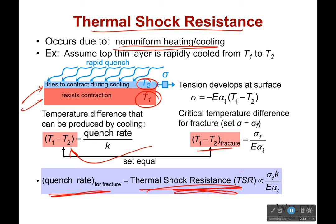So if you want to be very thermally shock resistant, you need to be very elastic, have a low coefficient of thermal expansion, a high failure stress, and a high thermal conductivity - and then you'll be golden.